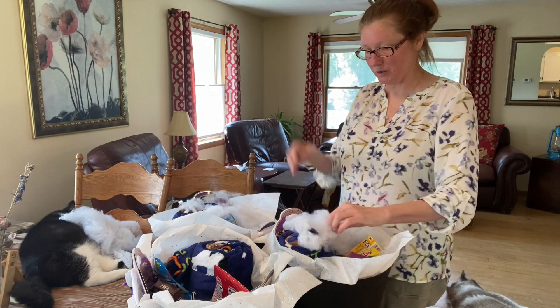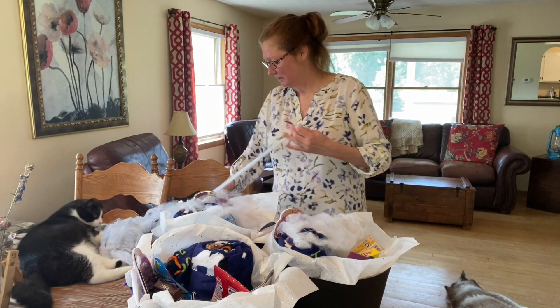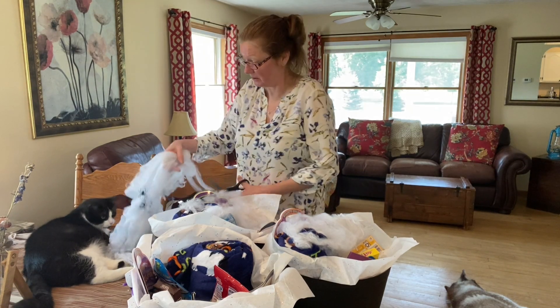Have you all seen those orb garden spiders? I think they're beautiful and they're super good for your garden because they eat the bugs. We had them in Texas — I'm not seeing any up here in Michigan.